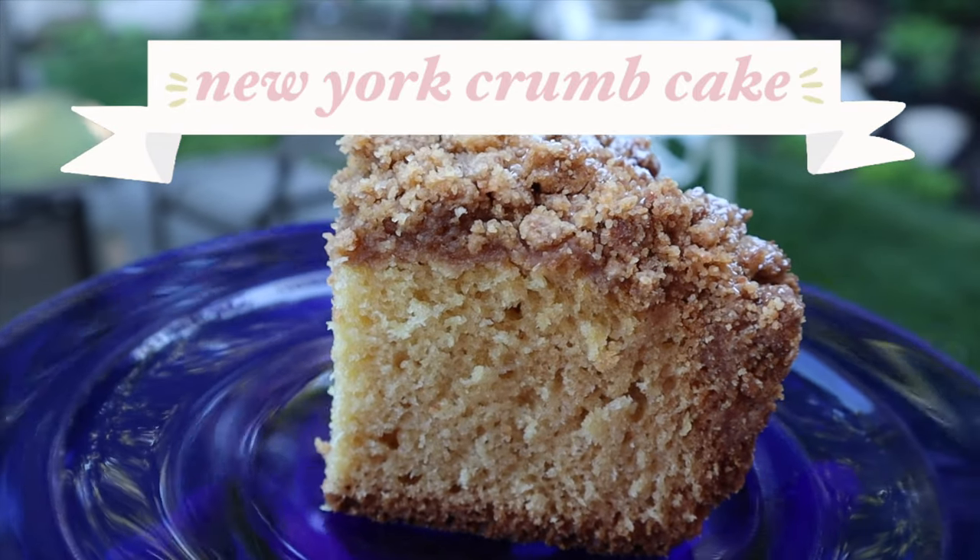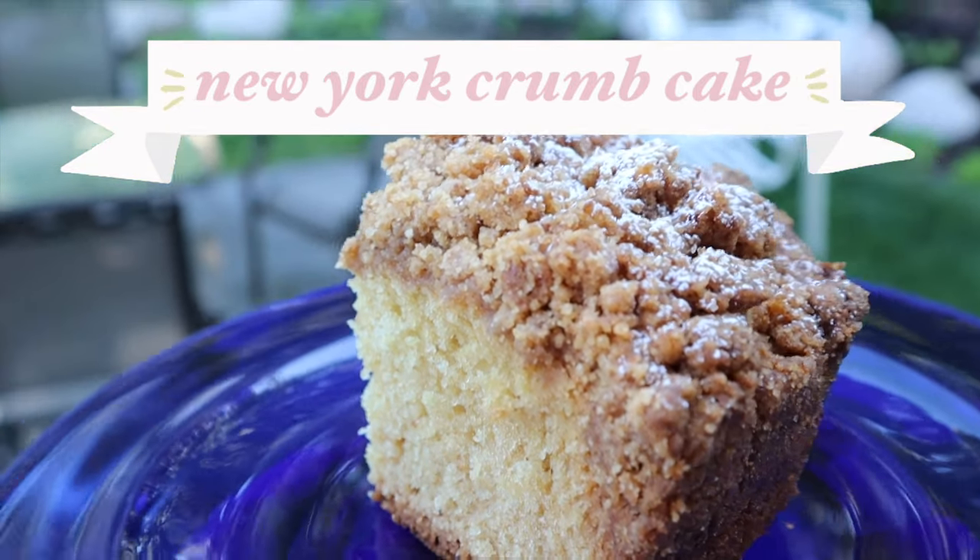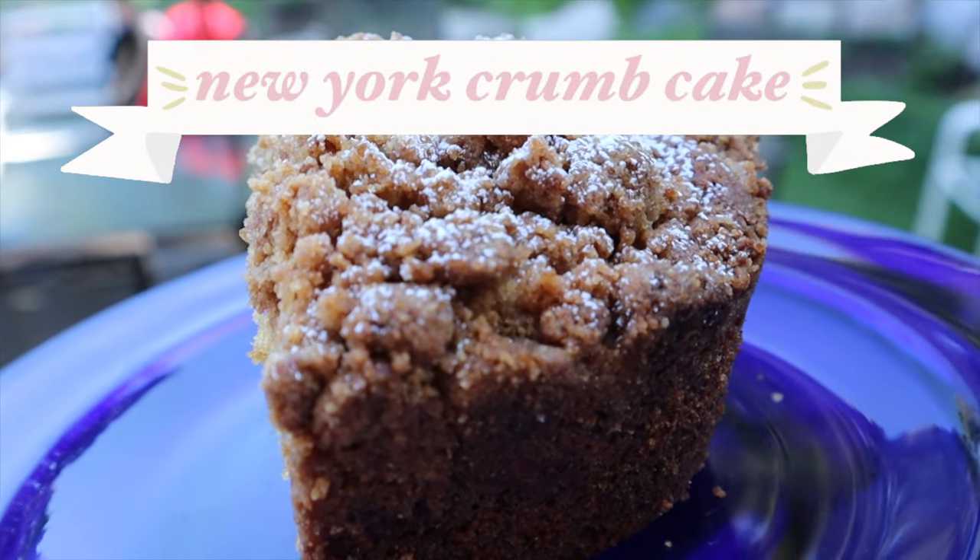Hello and welcome back to my channel. Today I'm going to be sharing my New York style crumb cake recipe.